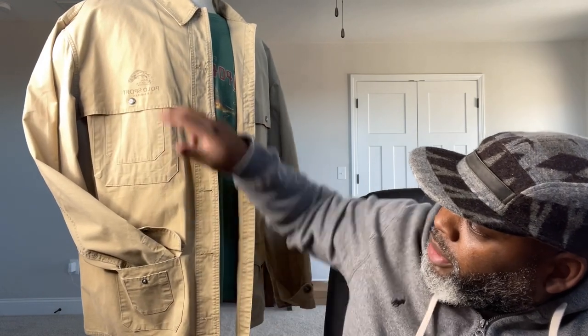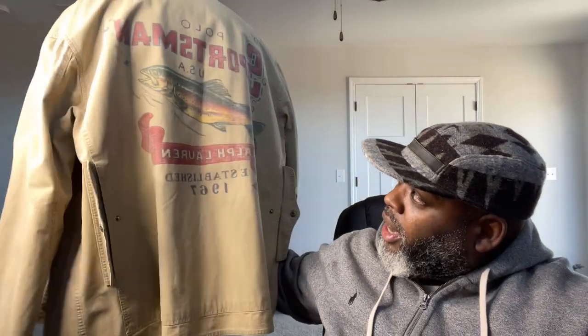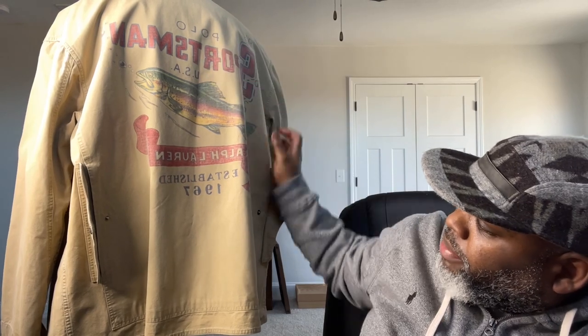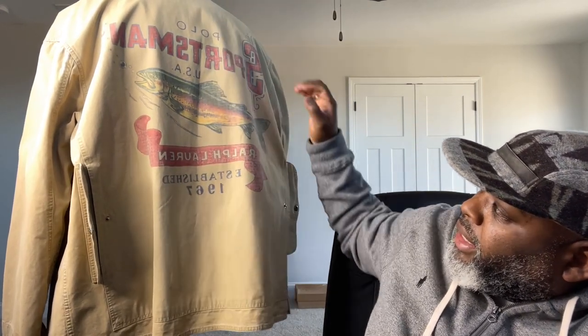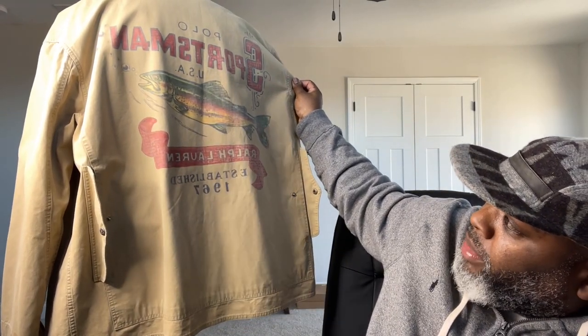The quality of work they put into those items was a one, and they are very hard to get. It also has the polo sportsman on the side with the fish. The pocket game is crazy — you got pockets here, here, here, here, and here. Something different on all aspects of this piece. You can call it an over shirt or oversized shirt, but truth is it's more like a jacket situation. On the back that's where the details get really crafty — you see 'Polo Sportsman USA' on the back, Ralph Lauren established in 1967. This is a work of art, and I've had it in my collection for the past two years but haven't worn it yet.